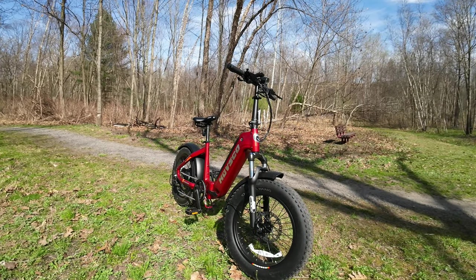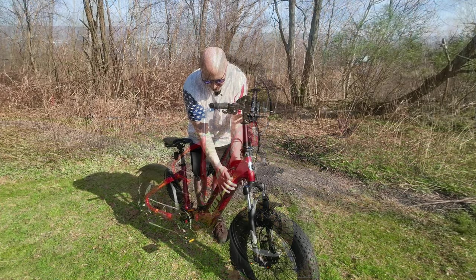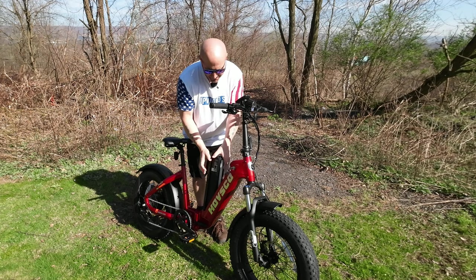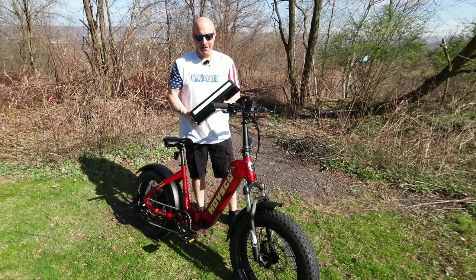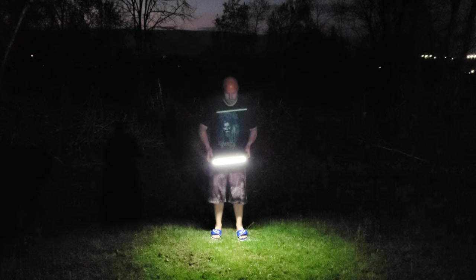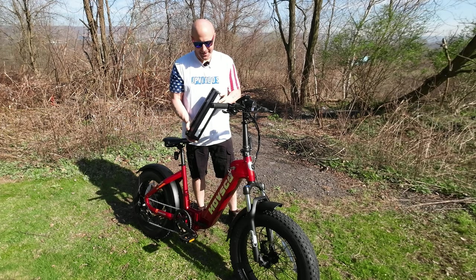It does have front and rear 20 by 4 inch wide fat tires. As we come to the frame, you have your key slot that allows you to unlock the battery, and when you remove that you will have your Samsung 48-volt battery system. And like all their Hufsco e-bikes, this also has an LED light bar, so you have an added light source.